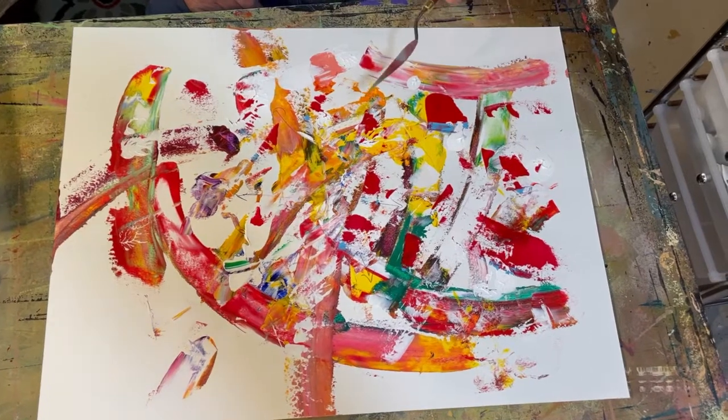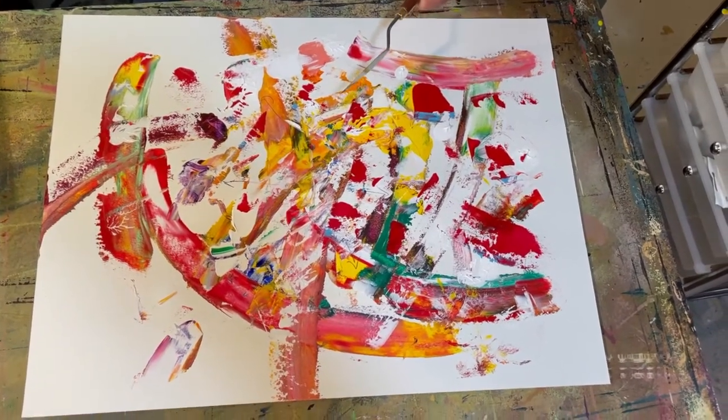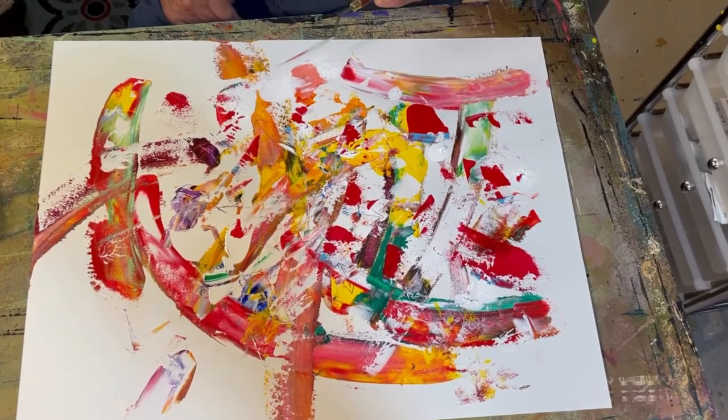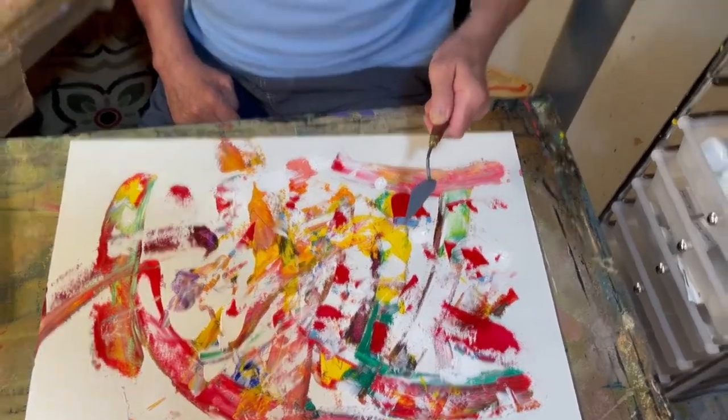We don't know which end is up on this piece, but it's very interesting to me, and I wanted to just share it with you. Have a great day. Thank you.